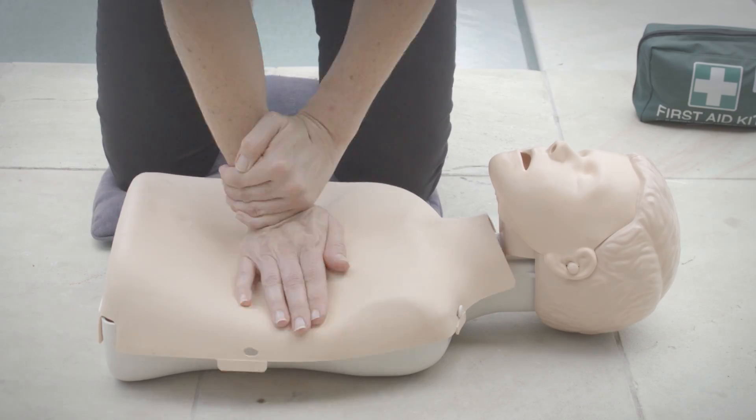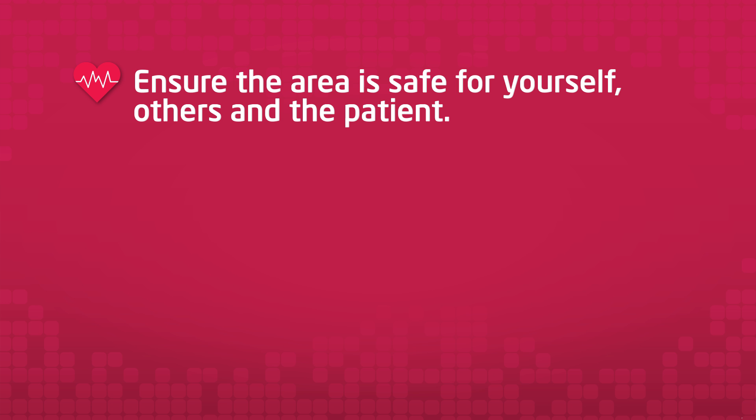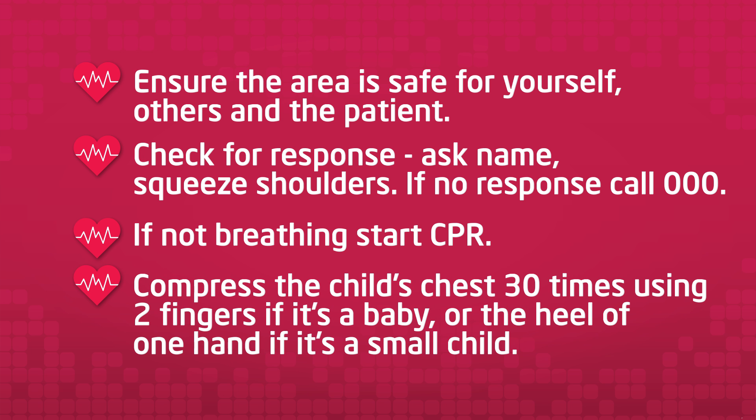So, to recap, in an emergency situation, follow these steps. 1. Ensure the area is safe for yourself, others and the patient. 2. Check for response — ask their name or squeeze shoulders. If no response, call 000. If not breathing, start CPR. Compress the child's chest 30 times using two fingers if it's a baby, or the heel of one hand if it's a small child.